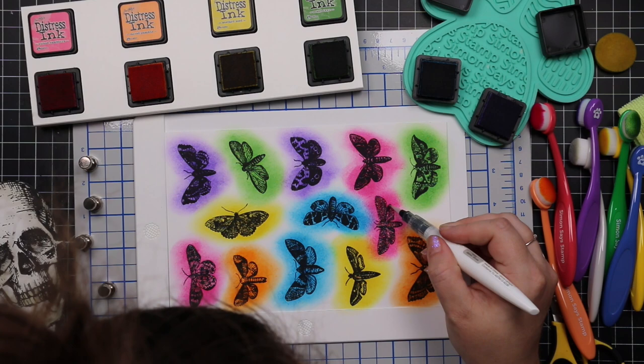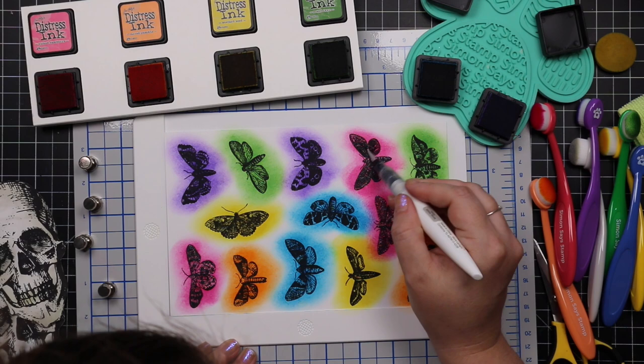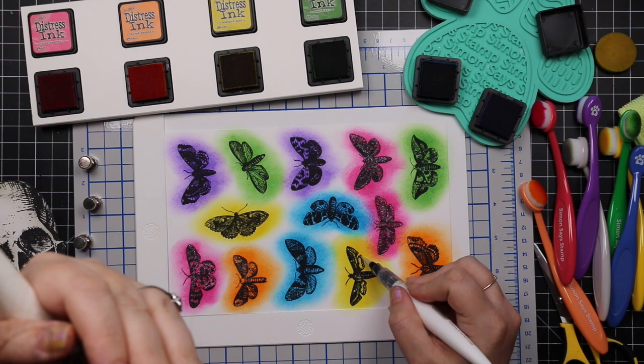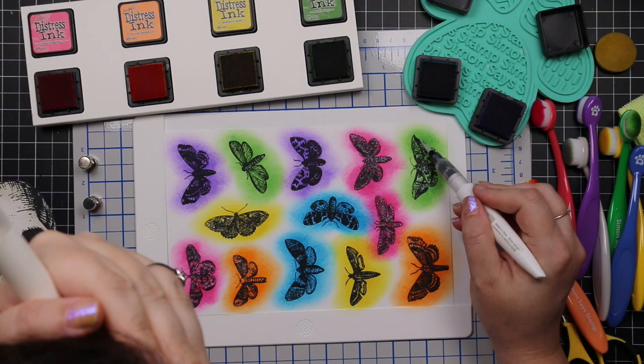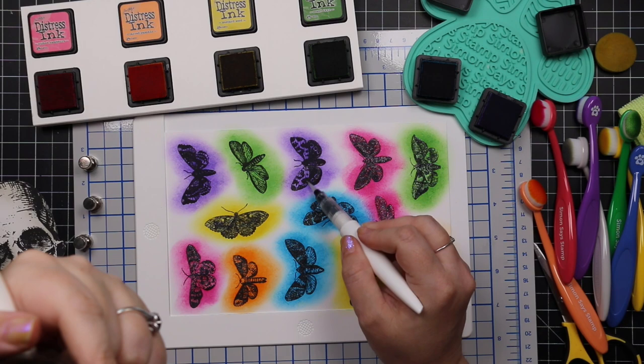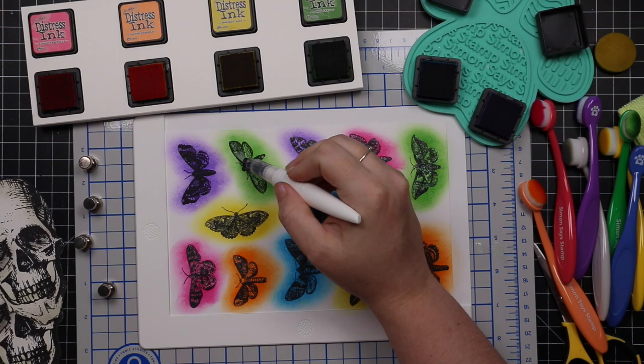On camera the shimmer looks like nothing, as it always does, even though in real life as I'm painting I can see exactly where the shimmer is. I was very deliberate, staying inside the lines even though I knew I was fussy cutting these — funny how we do that sometimes. At the end I'll turn the flash on my phone so you can see just how sparkly these are. Painted them all and then fussy cut all the images.